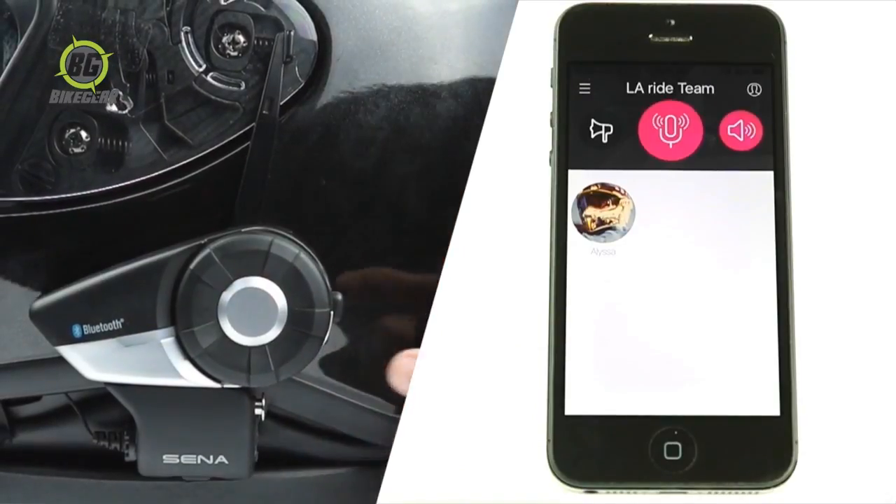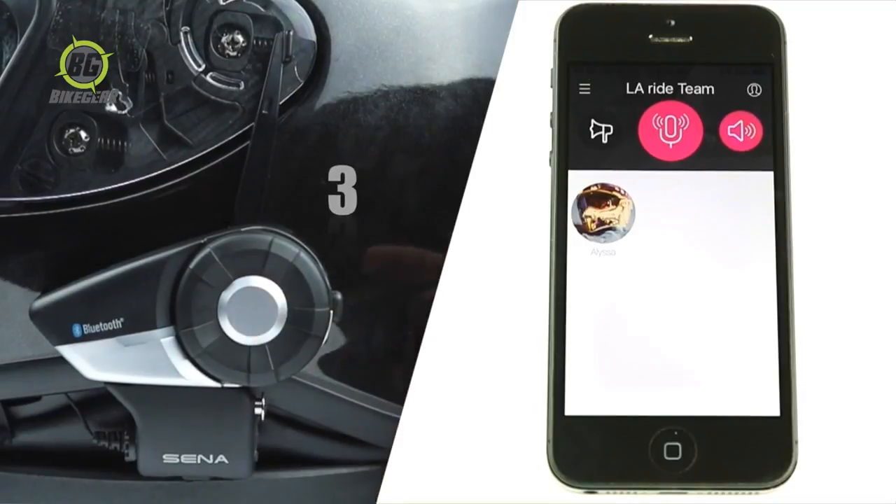If you're the team leader, to make or end an announcement, tap the jog dial three times. Announcing.